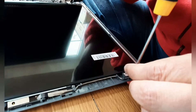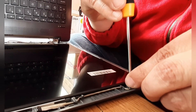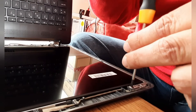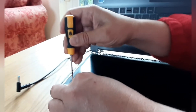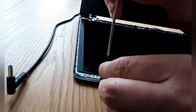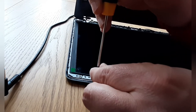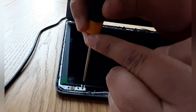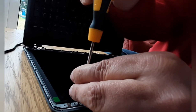Put in the individual four screws again, making sure to use the correct screws for each hole.